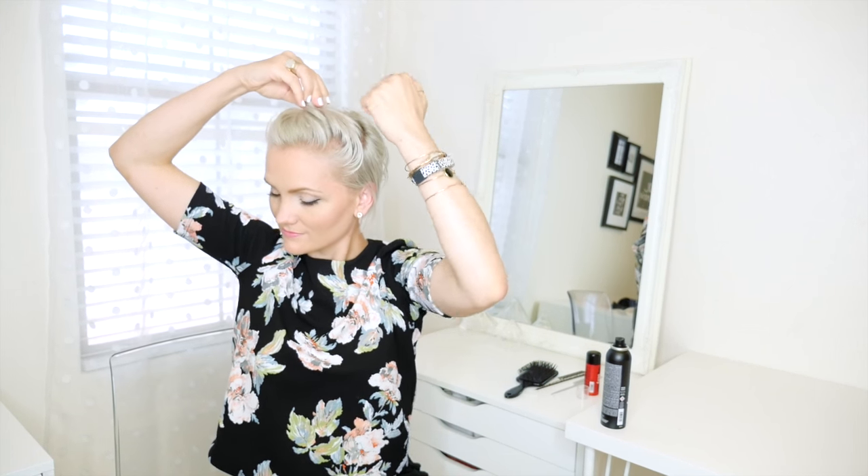I like to use these little clear translucent rubber bands just because they're not noticeable but they're strong enough to hold my little top knot. Then I just use my fingers to tuck and smooth out any of my hair. And there you have it.